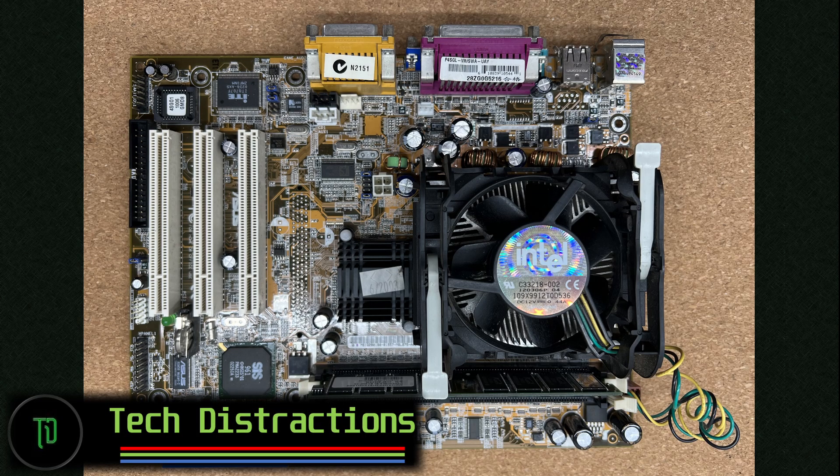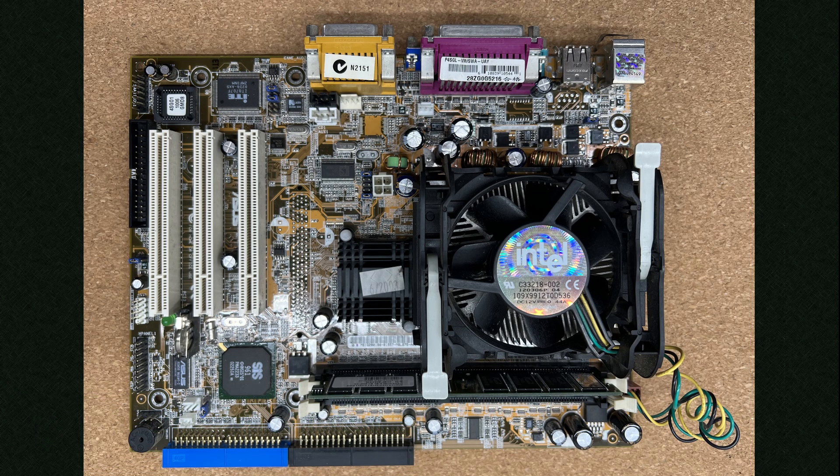Hello and welcome to another Tech Distractions video. In this one we'll be checking out an ASUS motherboard and Intel CPU combination from the early 2000s and seeing how it performs under Windows 98 and MS-DOS benchmarks in gaming.